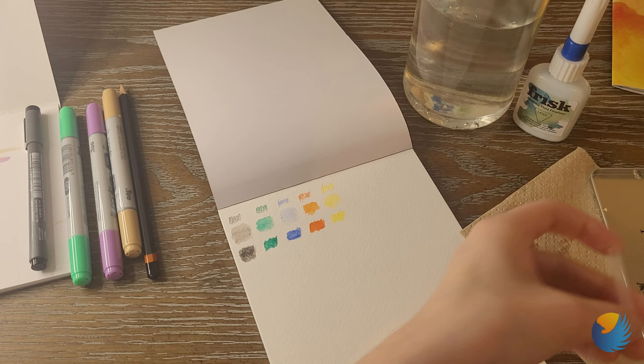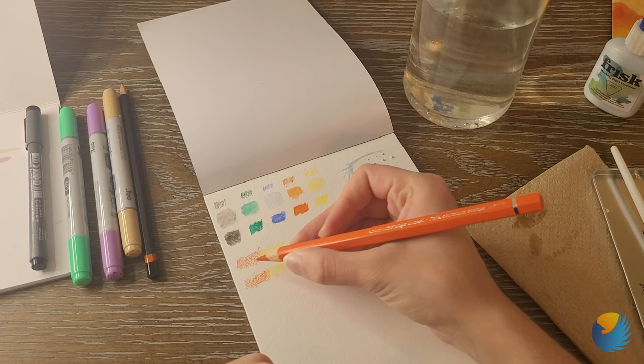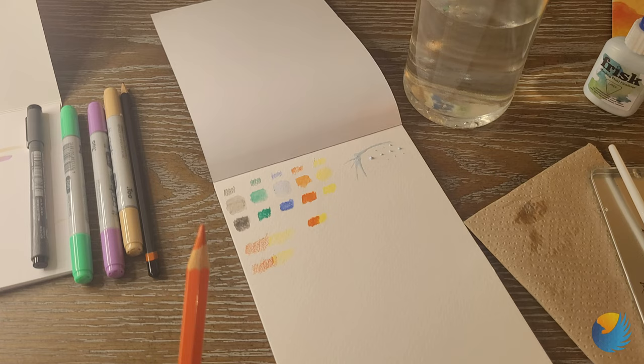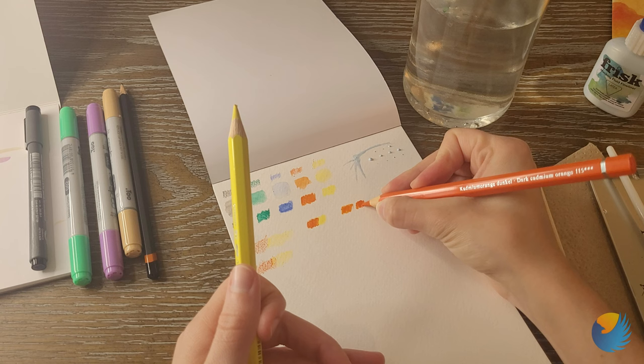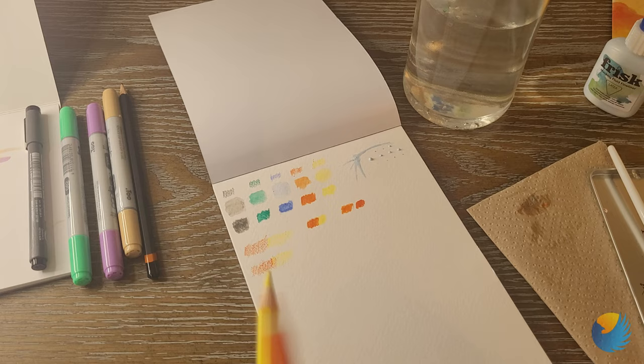I did a watercolor pencil video because Ikea actually has watercolor pencils, and they were surprisingly decent. I can tell you right now these Faber-Castell are way better quality. I might just have an Ikea one around here — I'll show you guys a quick side-by-side. Here's the Ikea orange next to this orange. The Faber-Castell are much creamier, and I feel like the pigment on the Ikea one separates more. But if you want to try watercolor pencils on a budget, get Ikea watercolor pencils — they're pretty good.